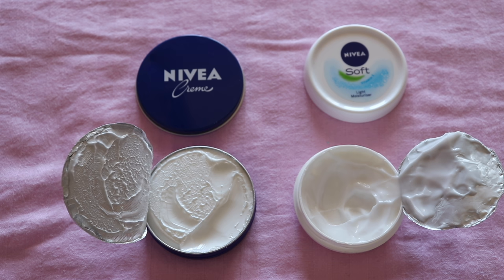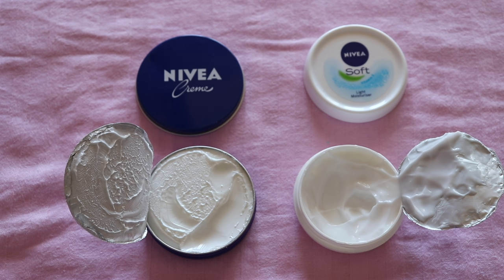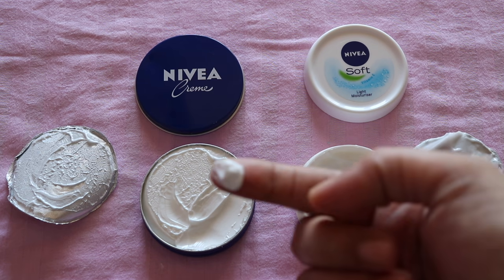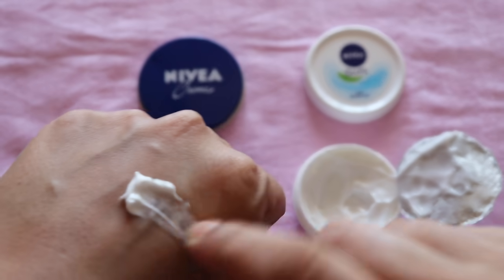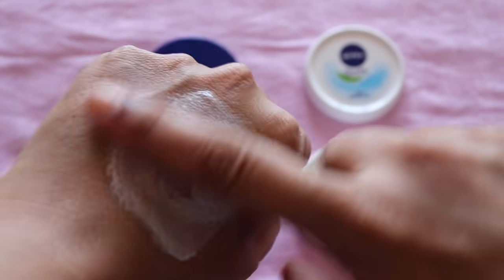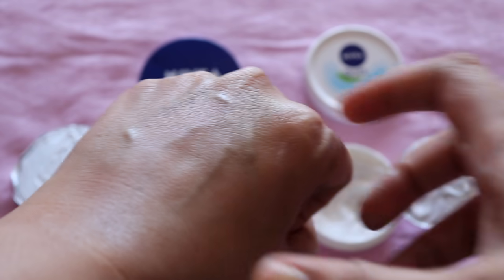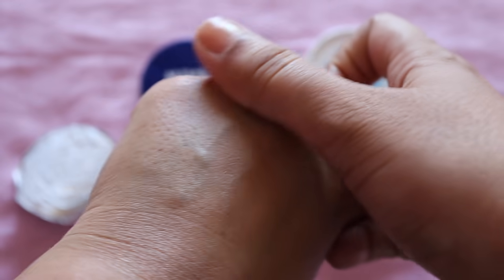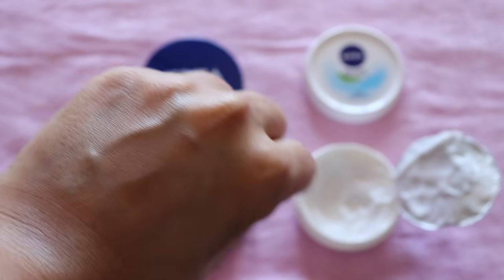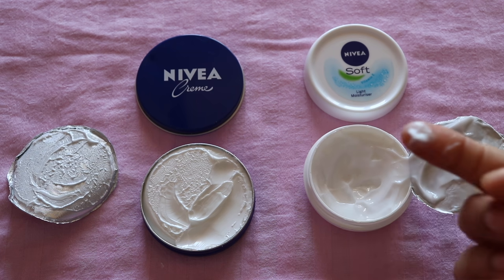The second comparison point is the texture. This Nivea Cream has a very thick texture, you can see. If you put it on your hand, it takes a lot of time to melt down and sink in. You can see a little greasy feeling, which makes it very good for very dry skin. The texture is white in color.